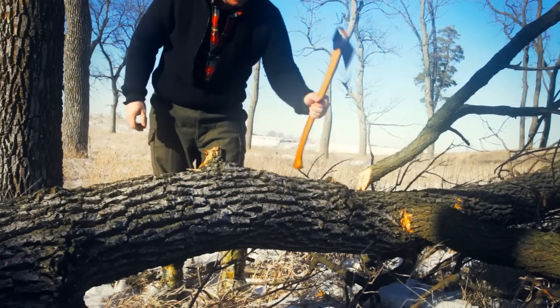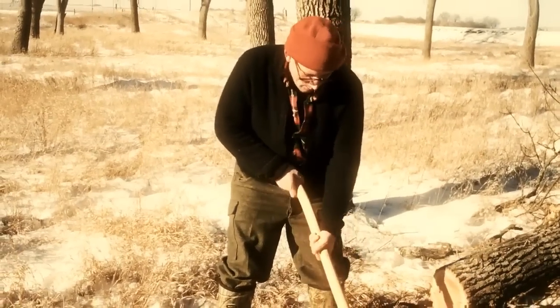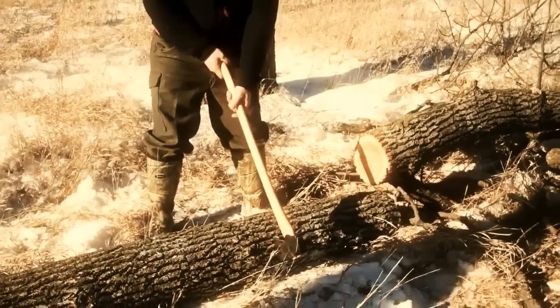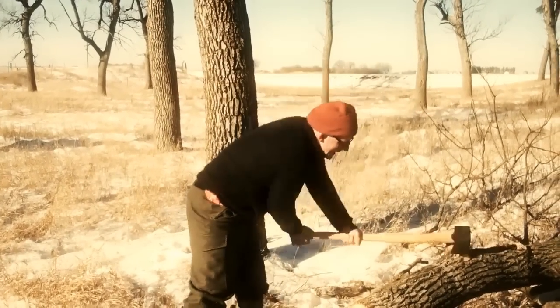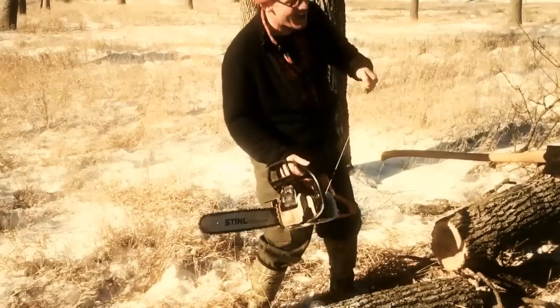I took it off nice and even with the trunk there. In the book he says the most efficient way to section these is to make two opposing V cuts - one here and then switch to the other side and make it here. Notice when you swing your axe, you want the log between you and the axe. And I'm going to show a real ancient and super technique that probably even Mors doesn't know - this is called the Iowa farmer technique of sectioning a log. Hopefully we can get this to work.